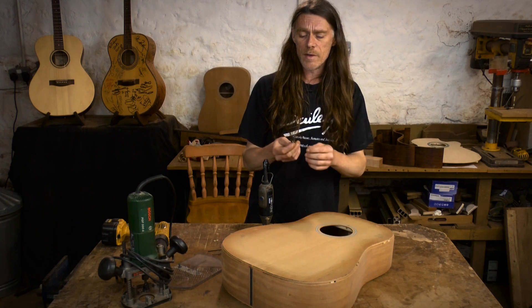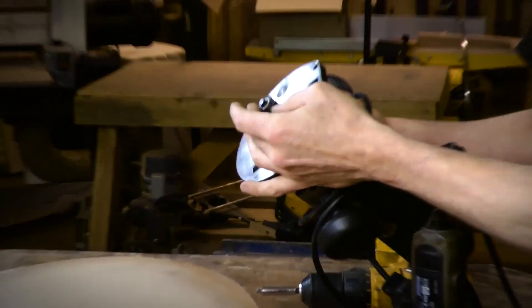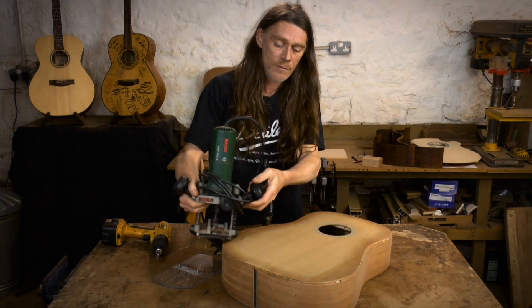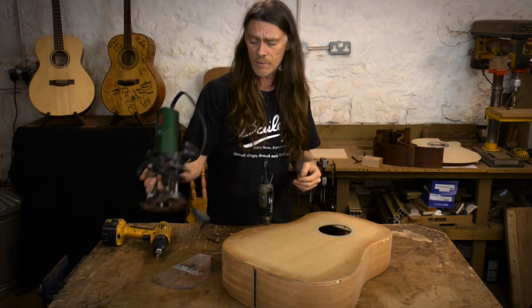While on the subject of router bits, we will be using the bottom-bearing profile router bit for trimming the top and back down to size after we've glued them on. You can do that by hand, but routing will save a lot of time.